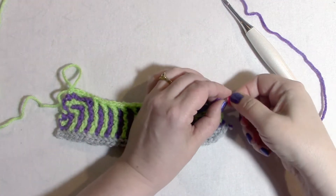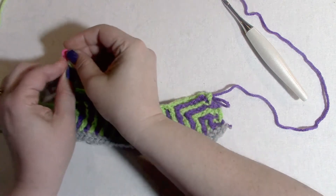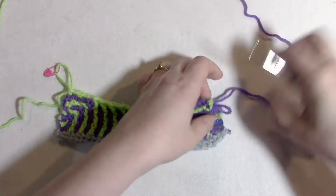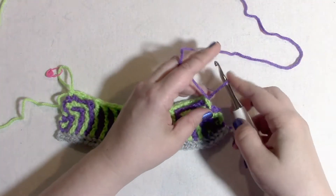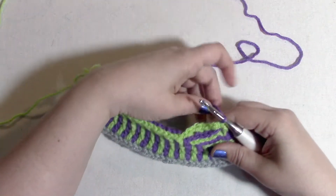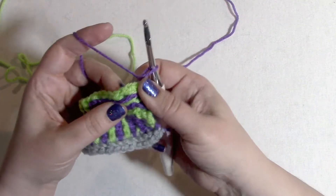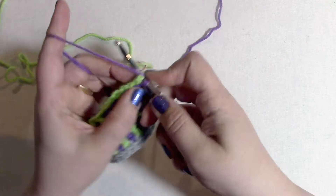For row 10, we are going to move our stitch marker. We do not have to turn our work. We're just going to go ahead and put the color A loop on our hook, chain one, and then slip stitch, chain one.